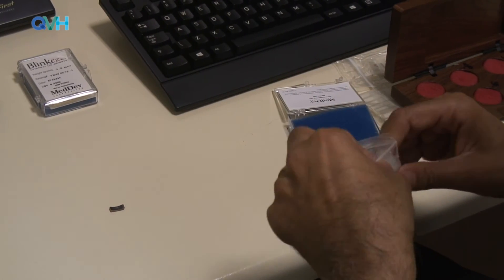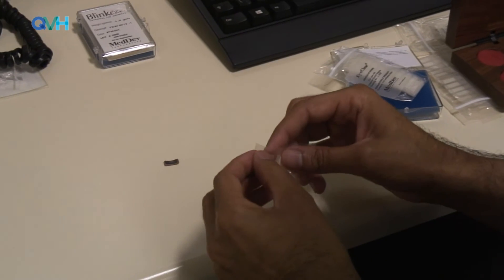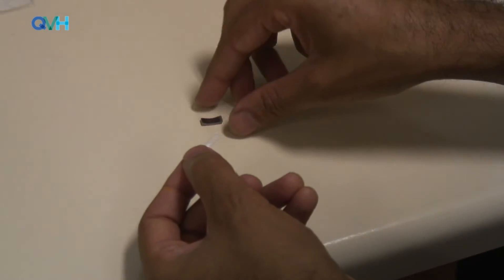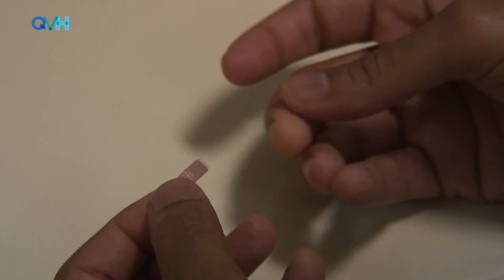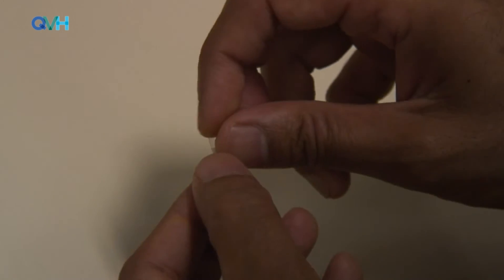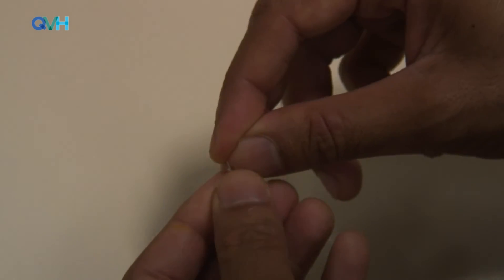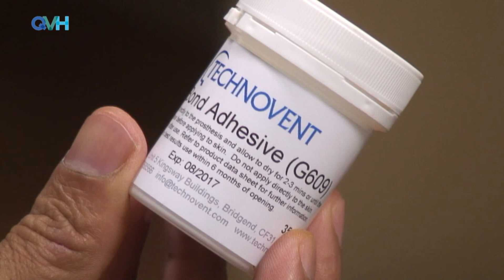They are supplied in this instance with a double-sided adhesive strip that can be reordered from the company if and when required. However, I should point out that we have audited a number of methods of maintaining these external weights on the eyelid throughout the day and have found that medical glue is more effective than double-sided tape.